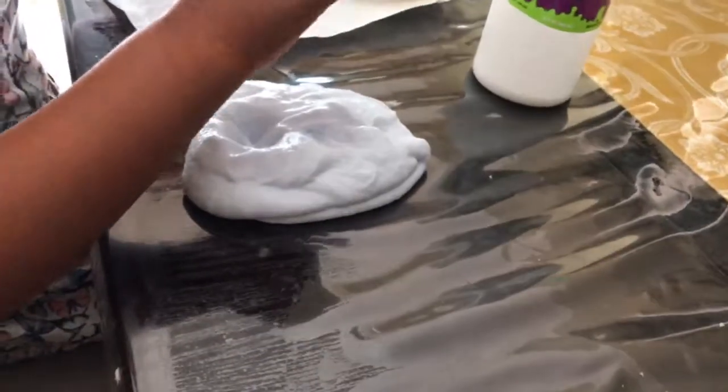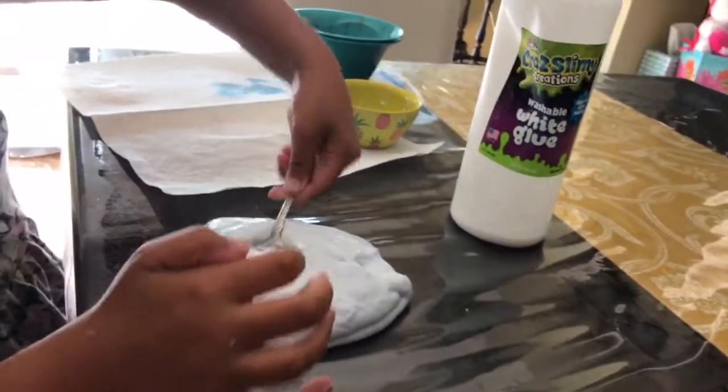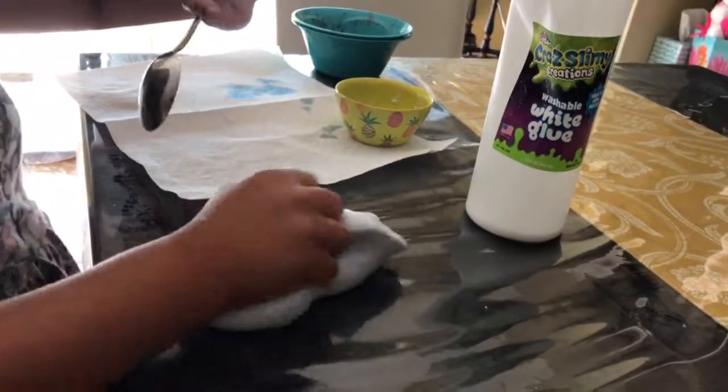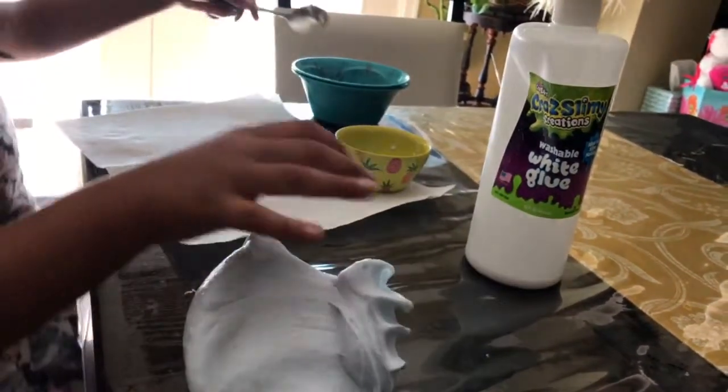I have to try to get the slime off the spoon first. Then I need to show you something, but I have to put everything away first. There — I got all the slime off the spoon.